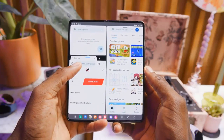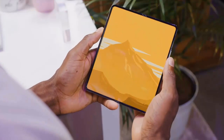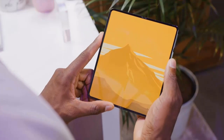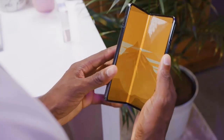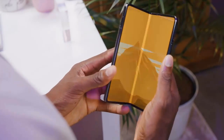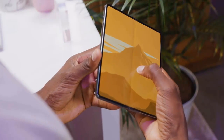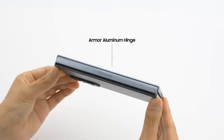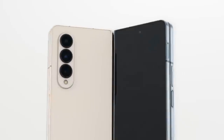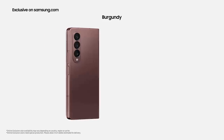There's still a noticeable wedge gap when folded, leading to the infamous sagging design which might not strike the fancy of some. The Galaxy Z Fold 4 still has IPX8 water resistance, allowing the phone to be dunked into 1.5 meters of fresh water for up to 30 minutes, but sadly dust resistance is not part of this combo — probably next year.